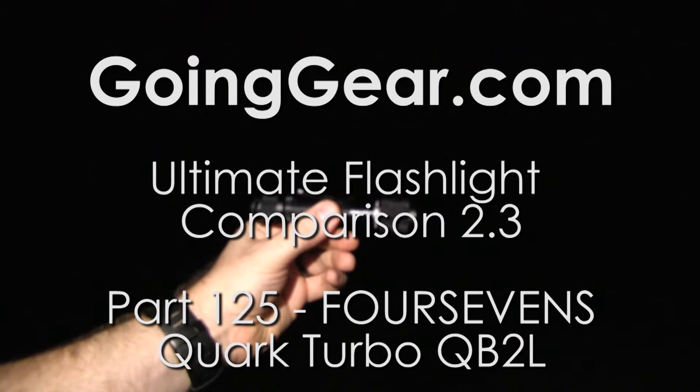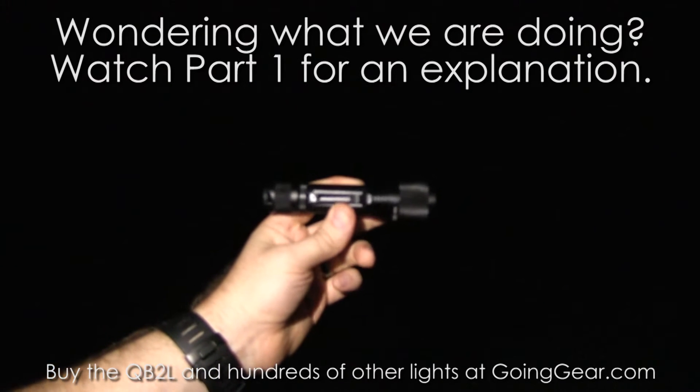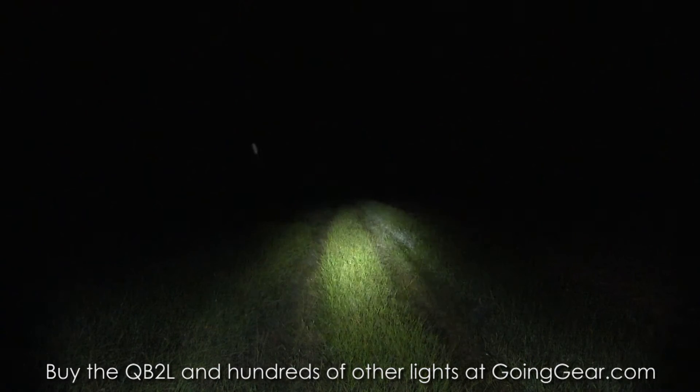Here's the new 4Sevens Quark Turbo QB2L — this is the one with the XP-G2 LED, so 20% brighter and more efficient than the last version. Let's go ahead and turn that on to show you how it does.